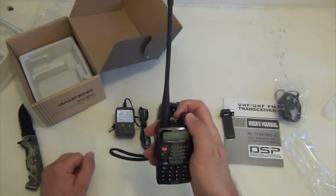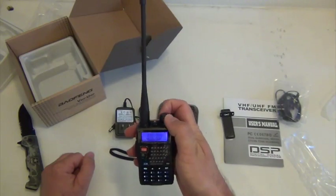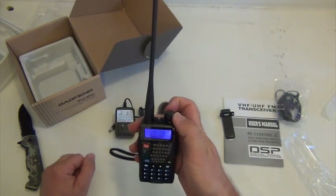I'm going to do some programming and we'll get back with everyone later once I see how the programming went. Thanks for watching.